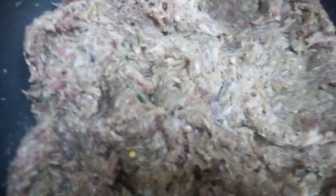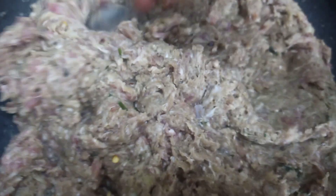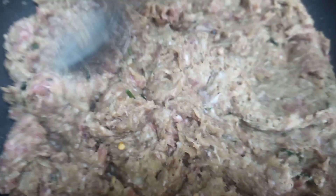Here I am using ground meat. I added garlic and ginger paste, coriander powder, chili powder, and chilies, salt, garam masala powder, breadcrumbs, and 2 teaspoons of oil.